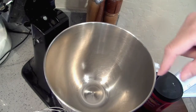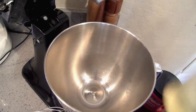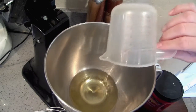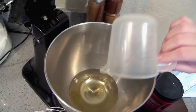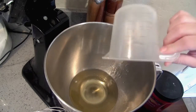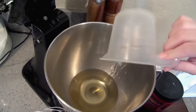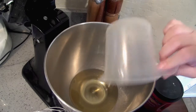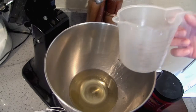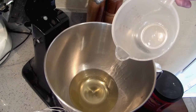Into my bowl I'm going to put one cup of oil. You can use whatever kind of oil you want — I wouldn't use olive oil though, because otherwise it's going to taste like olive oil in your baked good, unless you like that flavor. I would use an oil that doesn't have a big strong flavor — this is just regular vegetable oil.